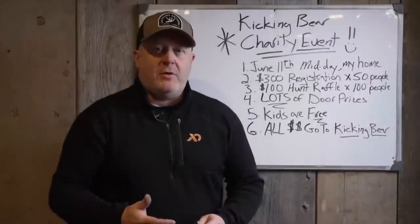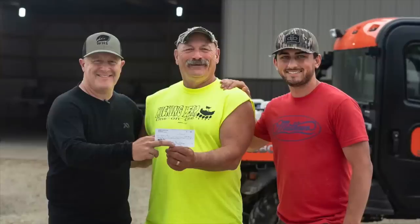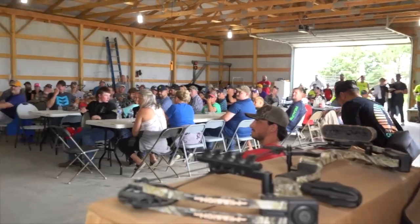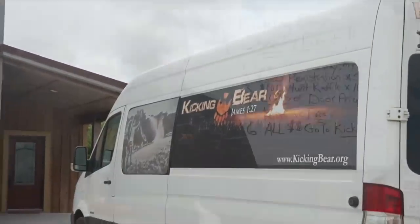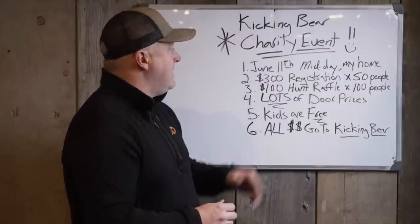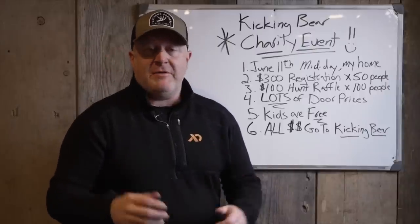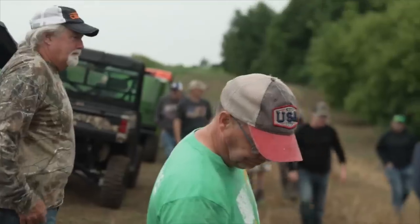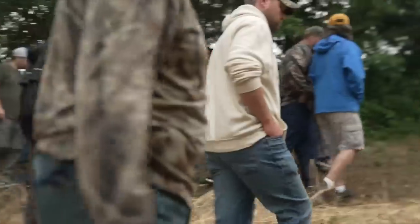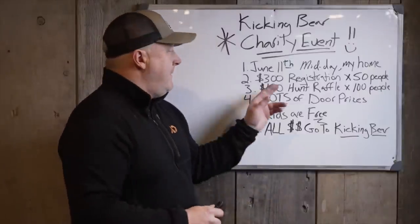I'm excited again this year to host our Camp Kicking Bear charity event. Last year in June we raised over $21,000 for Camp Kicking Bear, which is the number one children's organization getting kids into the outdoors — especially kids who don't otherwise have that opportunity. This year it's June 11th, midday, around 10 to 5. You can email us for early registration. There are 50 spots at $300 each, which gets you in to see the property and strategies you can take home to your own land.